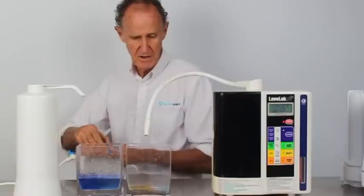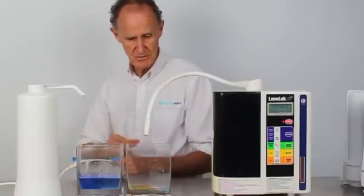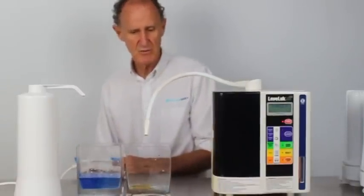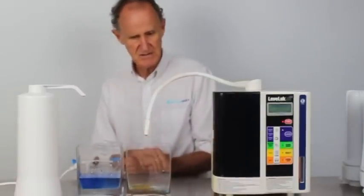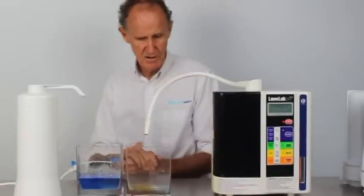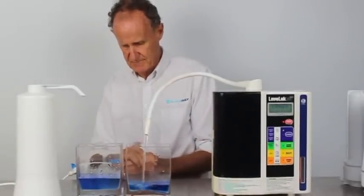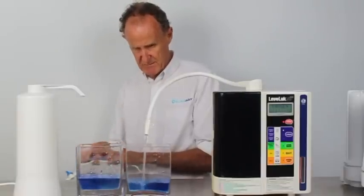And some water from the SD502. It's set at pH 8.5 — this is the normal sort of setting that we would expect — and as you can see it takes a while to get the water out, but here it comes. We'll take it up to about the same level.